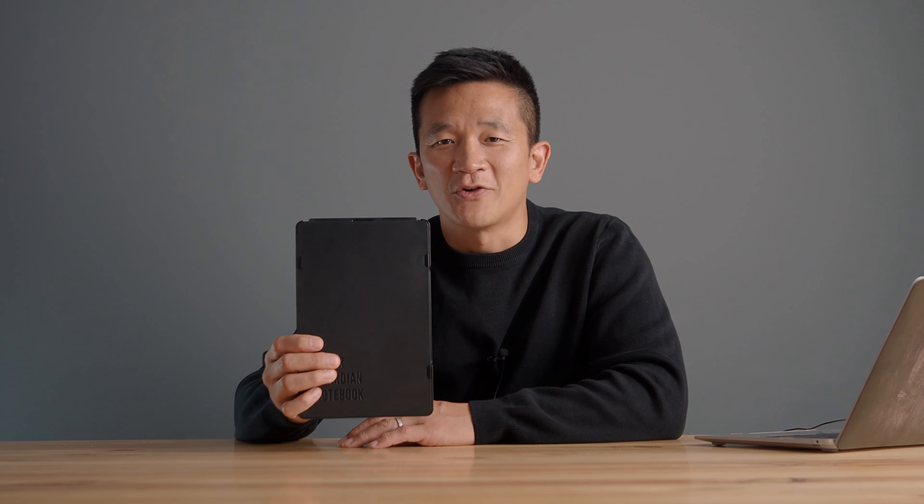So that's Paper Guardian. If you're looking for a product to help reuse scrap paper, you'll love our Paper Guardian notebook.